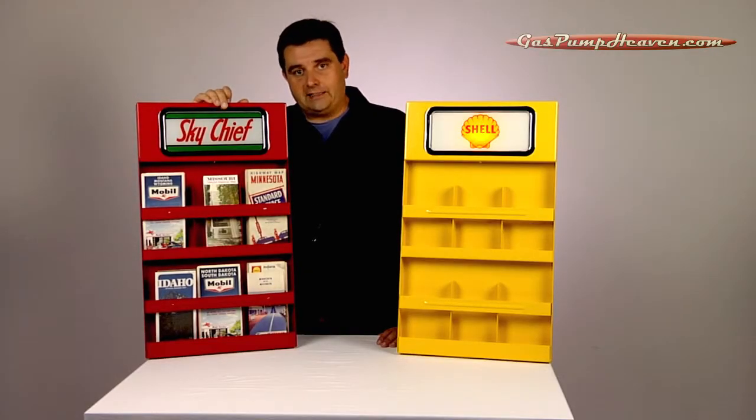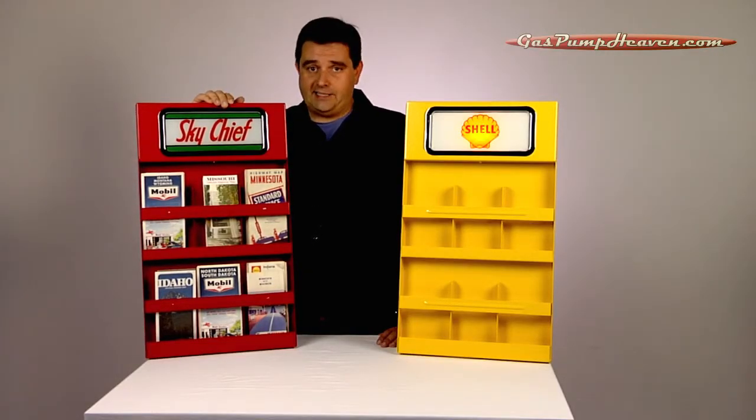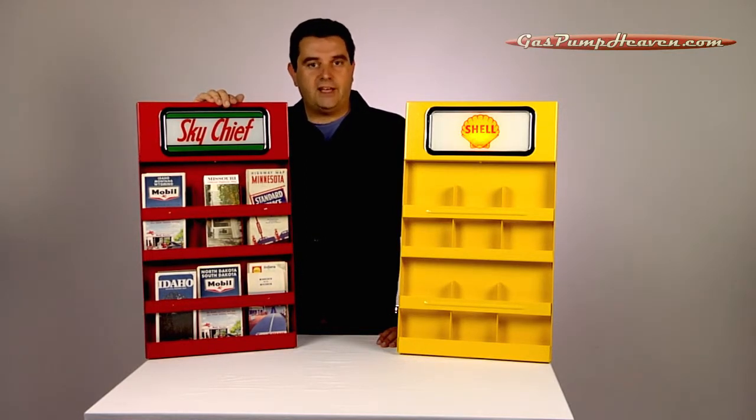If you want to view all the different ad glass, go to our ad glass section, click on size 3, and you're going to be able to view each of the options that are available.